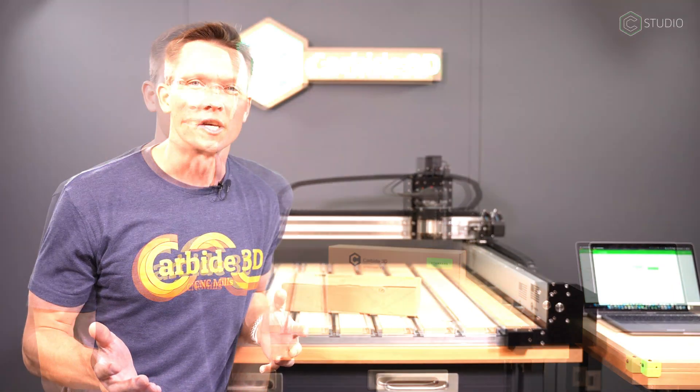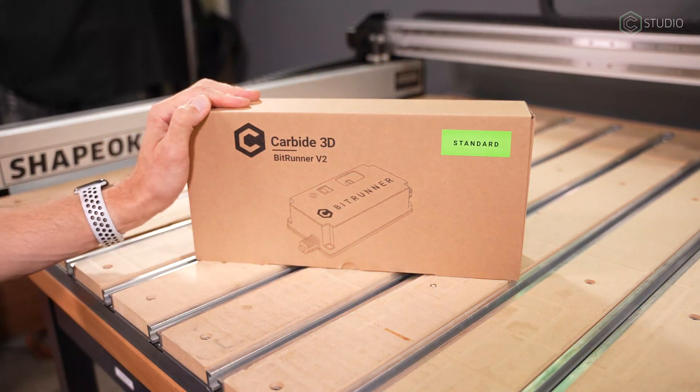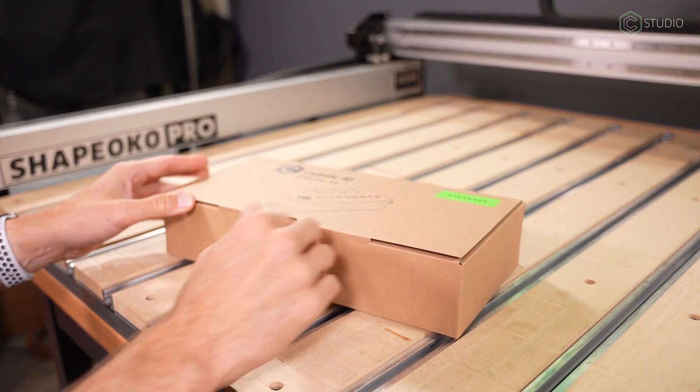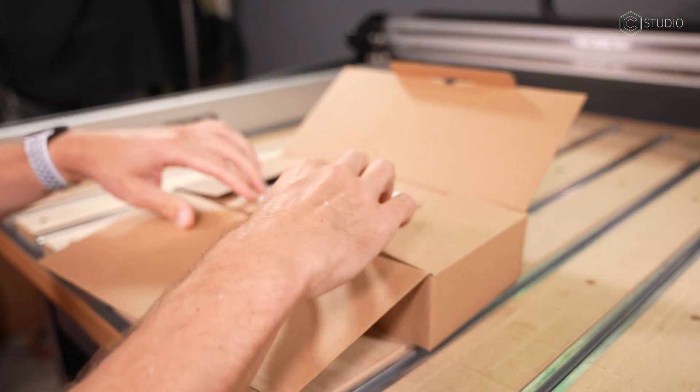First thing, let's dive into what's in the box. When you purchase BitRunner V2, you'll either get the standard or the deluxe. The box looks the same and the material is going to look the same.